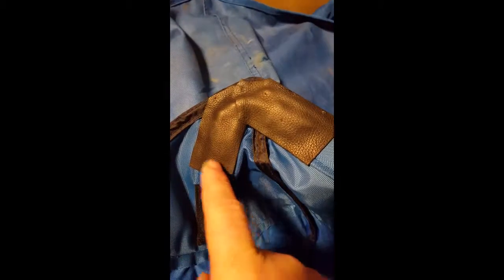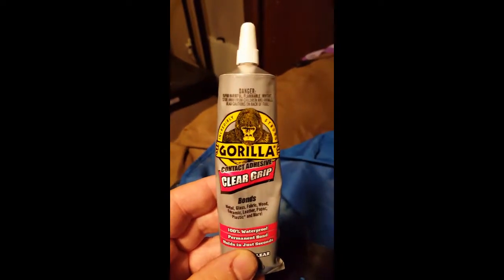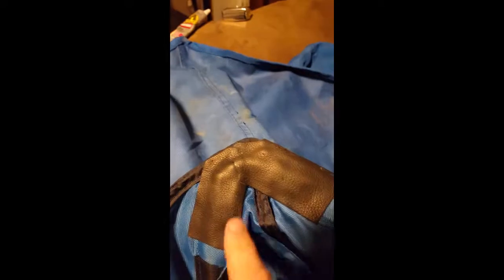The first thing I did is cut some leather pieces to go over the pockets. You can see one going around the pocket here and another one around the pocket over here. I used Gorilla Contact Adhesive Clear Grip. I'm going to sew it, but I want it to have a little extra bond to help hold things in place while I sew. So we'll let that cure a little bit and then we'll get to sewing.